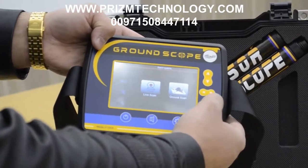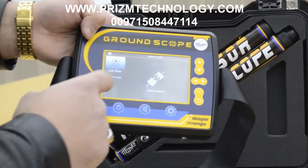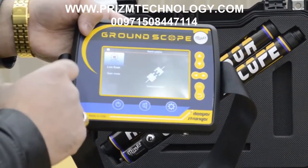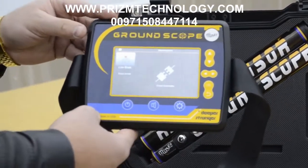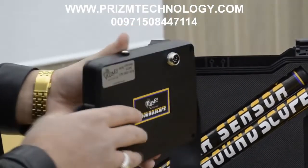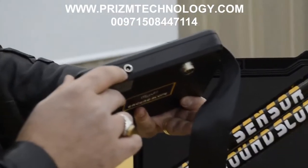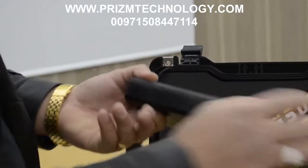Now we will connect the device with the sensor. As you can see, there is a message that means you must connect the sensor to the device. On the back side, there is a socket for the sensor. This port is for headphones and charge, and this one is for headphones.